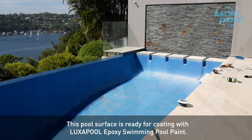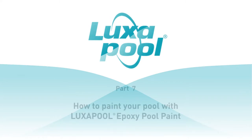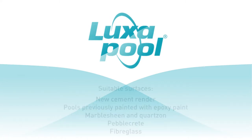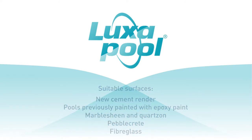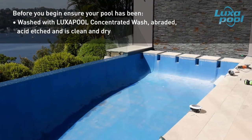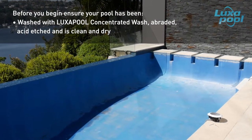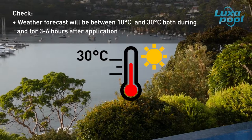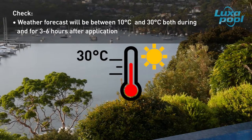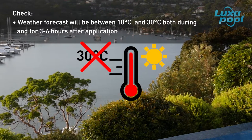This pool surface is ready for coating with Luxapool epoxy swimming pool paint. This video is the final part of a series of videos that guide you through the steps to prepare and paint your pool with Luxapool epoxy pool paint. Before you begin, ensure that the pool has been washed with Luxapool concentrated wash, abraded, acid etched and is clean and dry. Ensure that the shell temperature is above 10 degrees Celsius. If painting in summer, check that the air temperature during painting and curing — three to six hours after application — will not rise above 30 degrees Celsius. If painting in winter, check that it will not fall below 10 degrees Celsius.